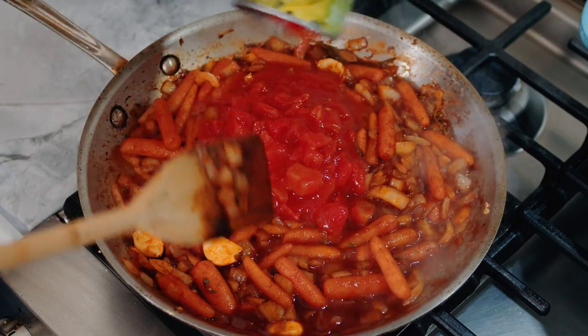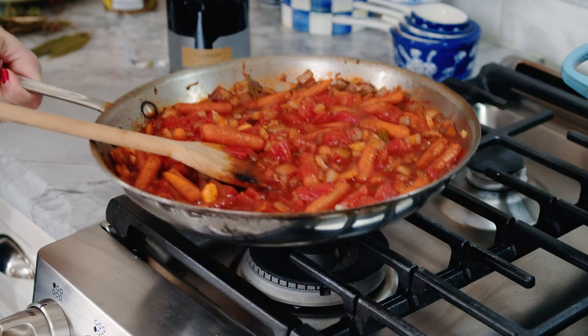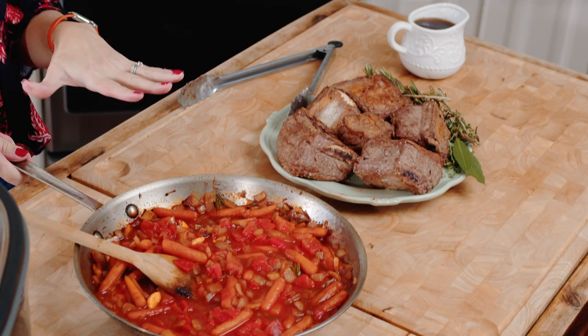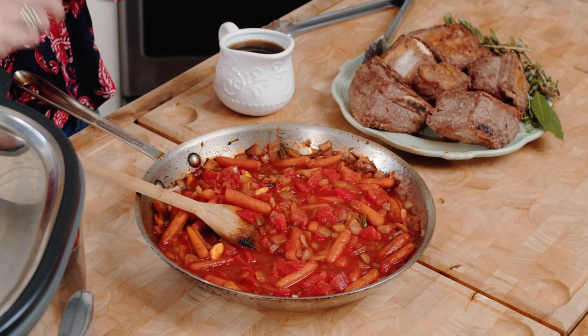At this point, we're going to add our diced tomatoes and then we're ready to add everything to the slow cooker. Our vegetables are all sautéed, we have the wine and tomatoes in the pan. The pan is getting a little full, so I held off on the beef stock — you can add that to the pan if you have a deeper-sided pan, or just add it to the slow cooker.